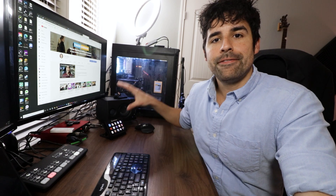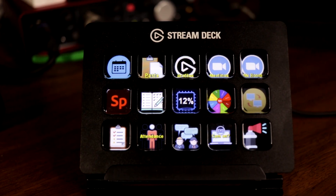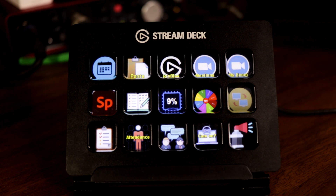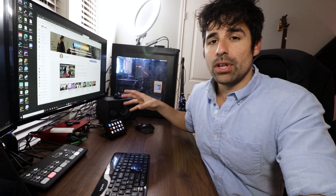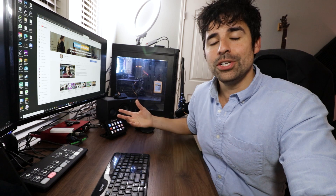I wish this video was sponsored by the Elgato Stream Deck, but it's not — I bought it with my own money. The Stream Deck is a dock that has 15 buttons on it that you can program to do virtually anything you want on your computer, whether you're running a PC or a Mac. It helps solve a lot of the problems I talked about in the intro, as well as improving my workflow with remote teaching in ways I wasn't really anticipating until I got it and started playing around with it.